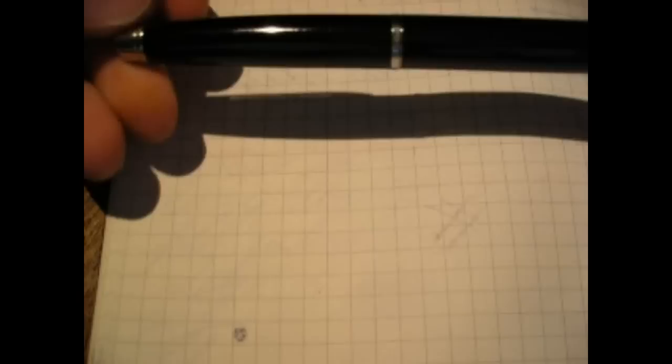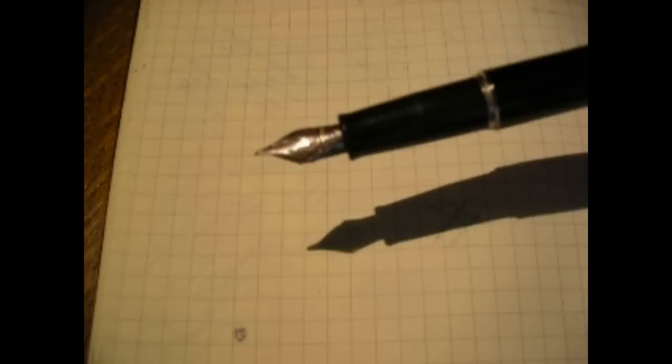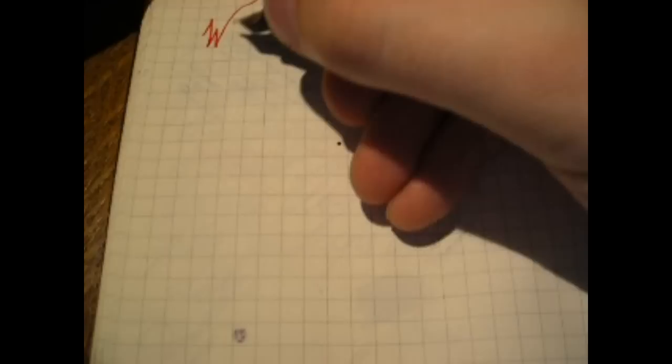So, writing with the Waterman Hemisphere — I have inked it up with Diamine 1670 ink, which most of you will be familiar with; it's a very deep red. Let's see how it writes. It's a fine nib, not my favorite, but not the worst Waterman nib out there.